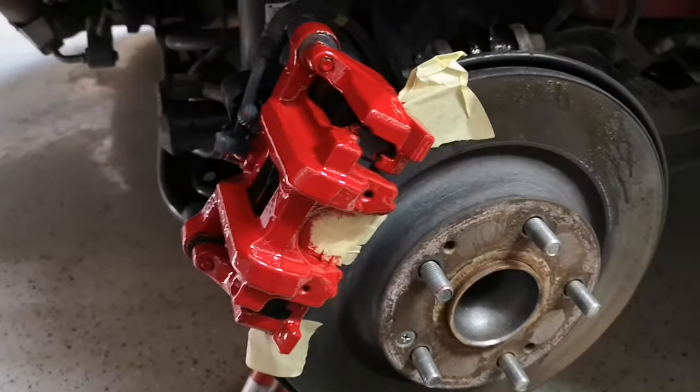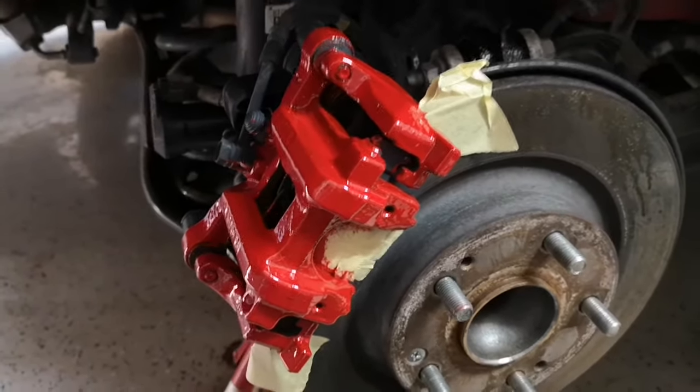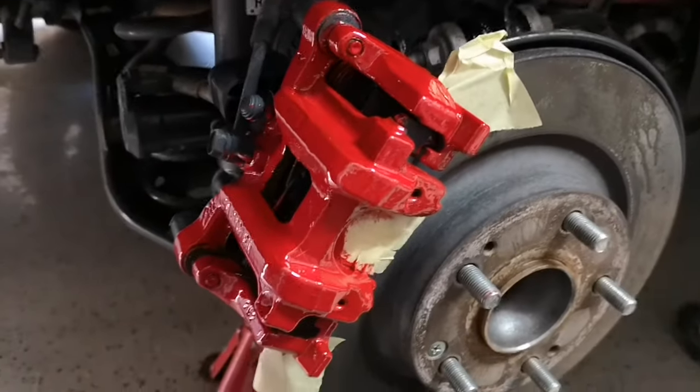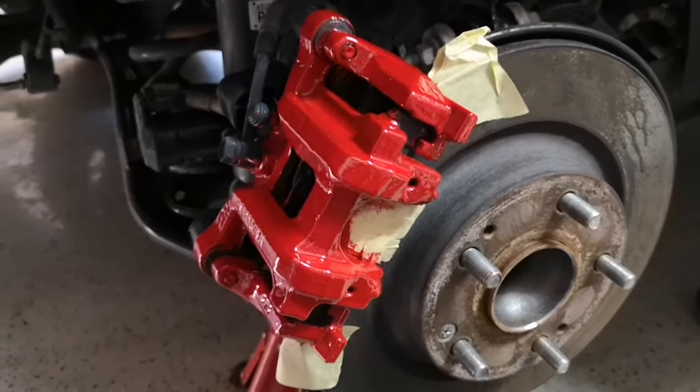Here is the finished product. Here are some tips: you clean it good, of course, and if you can, dismantle them. These brakes are brand new, so I didn't want to dismantle them. Have two or three brushes.